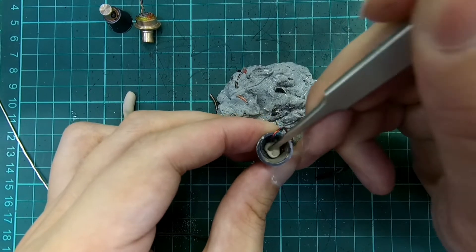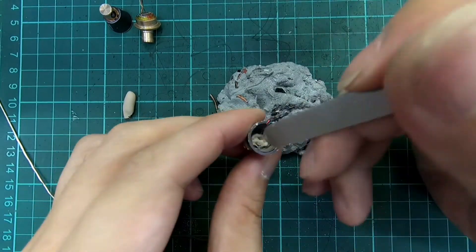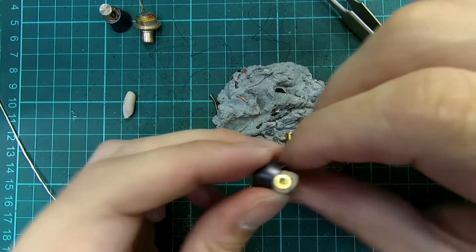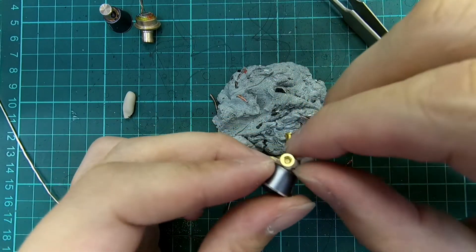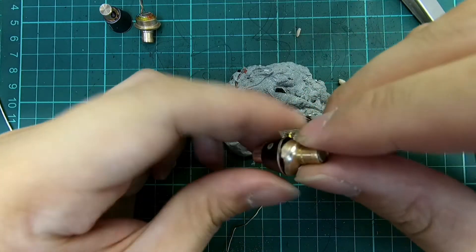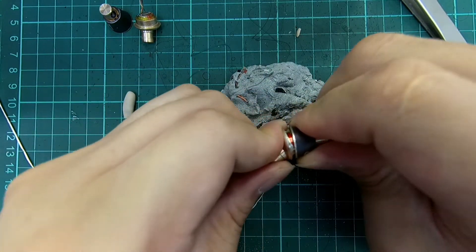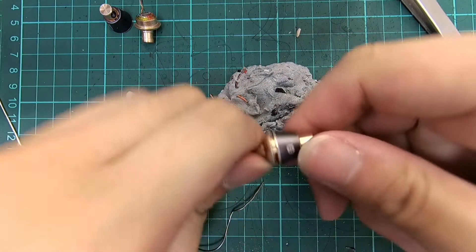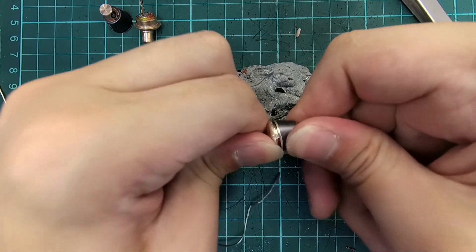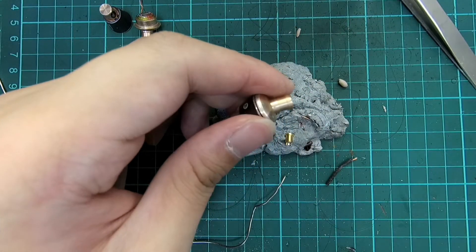Pack the inside of the shell with epoxy putty. Close the shell in the correct orientation — the shells are designed to only fit the same size and in only one orientation. Use a pair of pliers for more clamping strength.